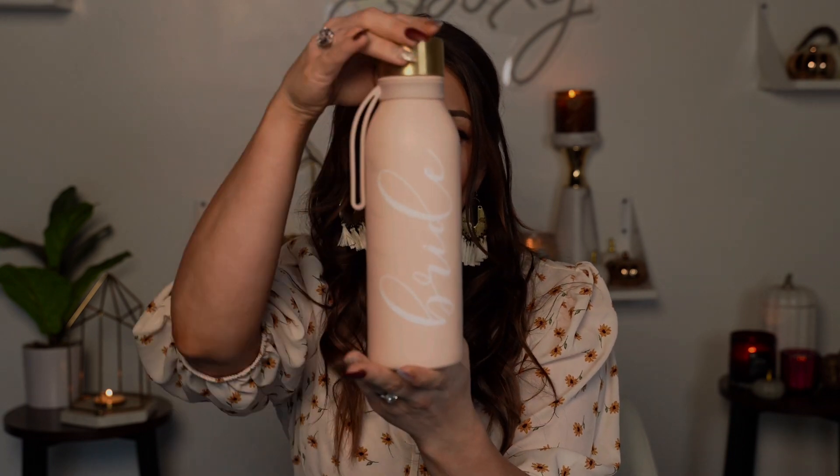Hey you guys, welcome to day six of my 10 Days of Fall! Today's tutorial is one for all of you fall brides. I think fall weddings are so beautiful — I didn't have one, but there's just something about fall weddings that I'm obsessed with. So if you know someone who's getting married or you are getting married in the fall, this is for you: my fall bride cup.